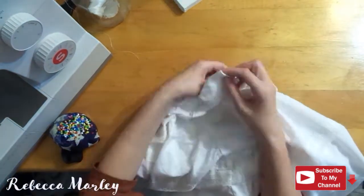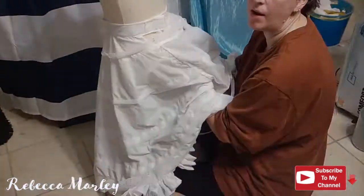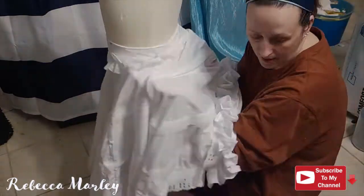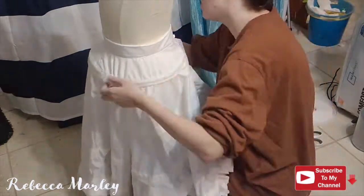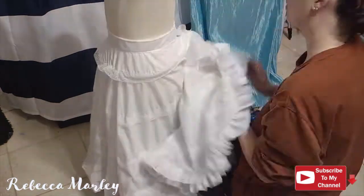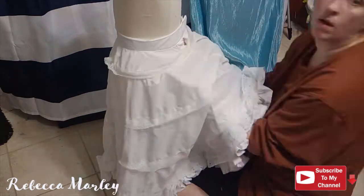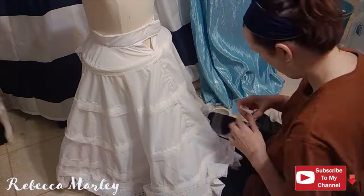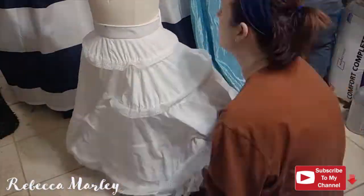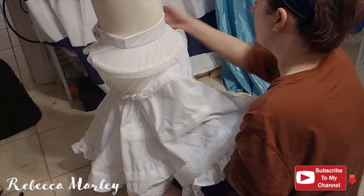After topstitching the waistband on, I go ahead and attach two hooks and bars. Now it's time to add the boning. Since I want the volume and the strength, I don't add just the boning — I actually add wire and boning to each channel. The easiest way to do this, if you don't want to buy metal boning for a traditional hoop skirt, is to take your corset boning. Since it is sew-on, I take an 18-gauge wire and zigzag stitch that onto the boning itself and then put it in the channels. I do add masking tape to the cut ends of the boning and wire combo. Then I overlap the ends to create a seamless circle. Once all the boning is in the channels, I go ahead and hand stitch the openings closed.